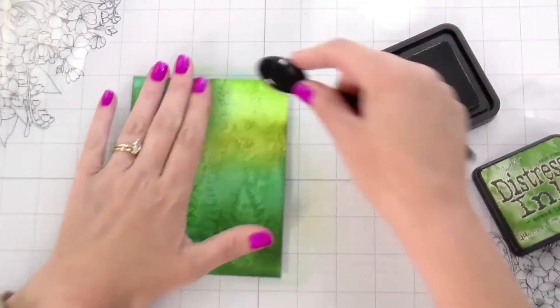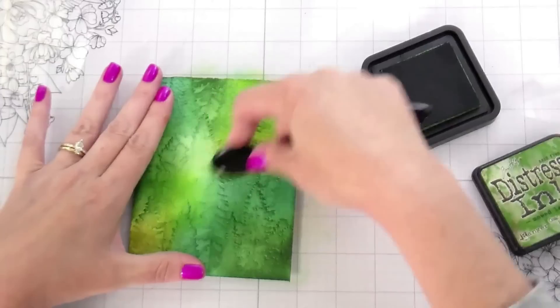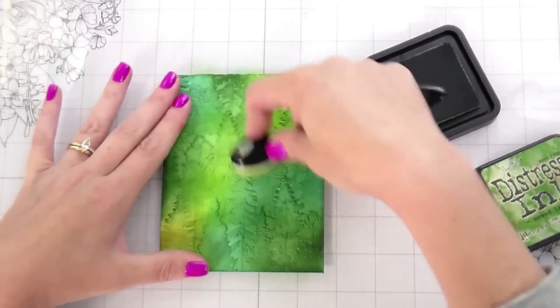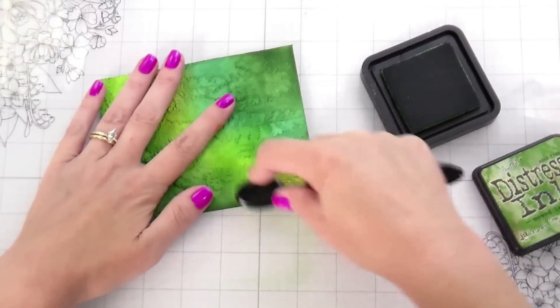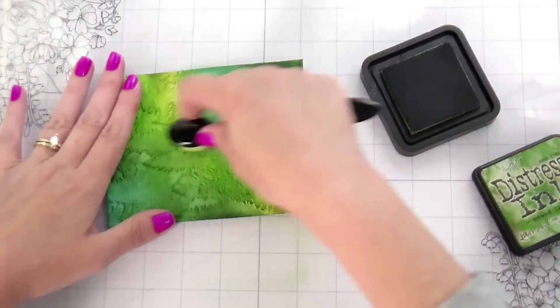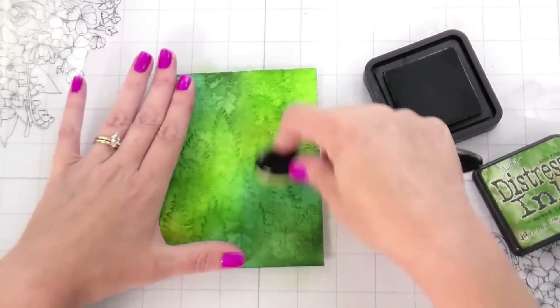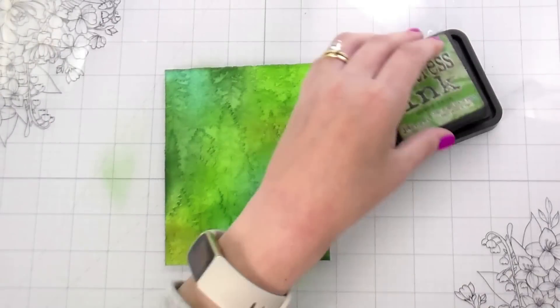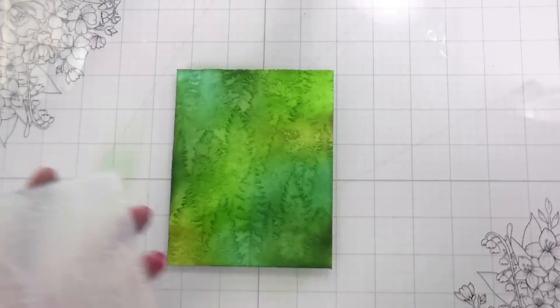There should be something for everyone in this video, whether you're a stencil person, an embossing folder person, or a die cut person — we've covered all the bases. Alternatively, if you're just a stamp person without those tools, I'd recommend metallic embossing for both texture and metallic in your background.